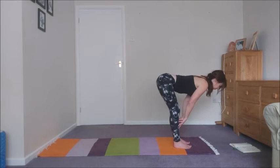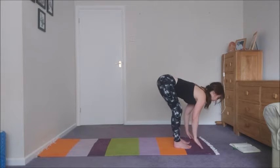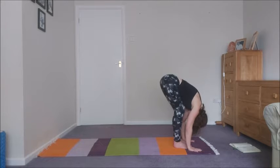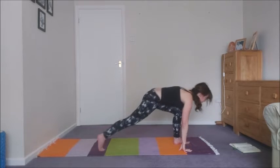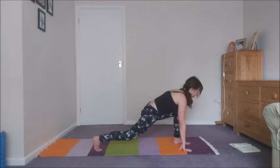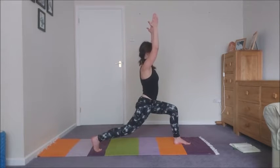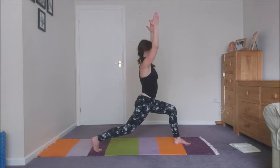Inhale, halfway lift. Exhale, forward fold. Then inhale, step the right leg back. Exhale, and then inhale, lift up to a crescent lunge. We have five breaths here, so continue to just watch the breath and feel the breath.